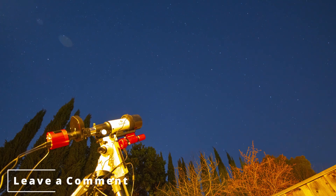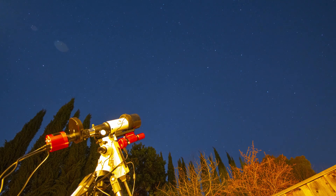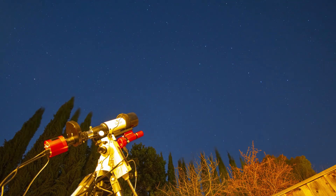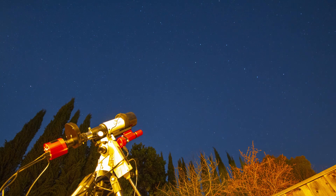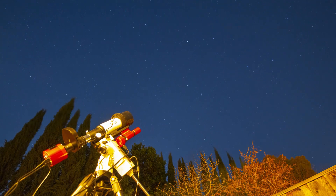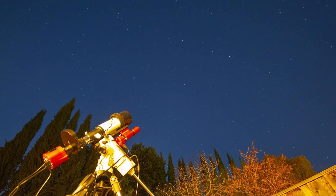As previously stated, I do not think that this telescope is worth the money that they're asking. However, if just using it for moon photography or visual looking at the moon, it may be worth it. However, as an astrophotographer, I cannot recommend this scope.